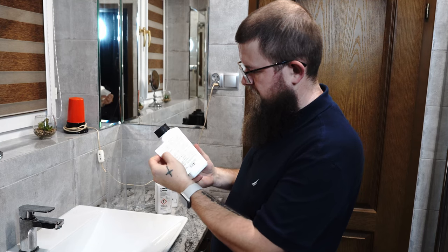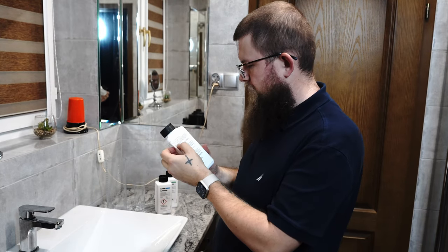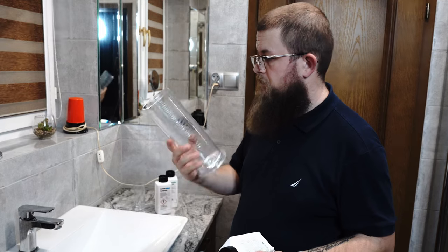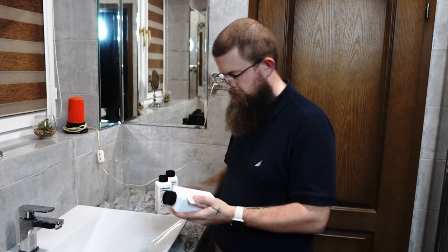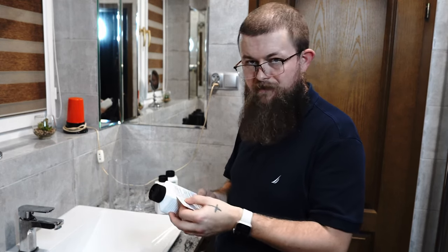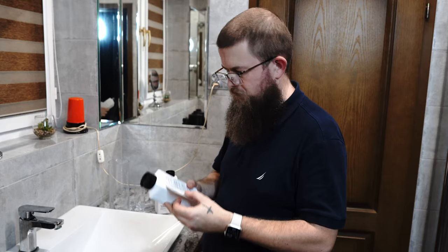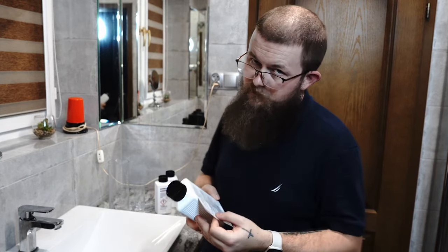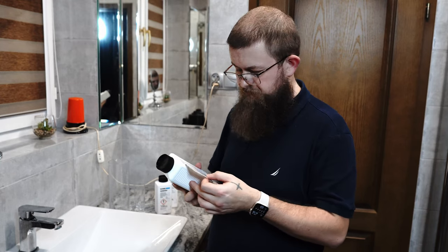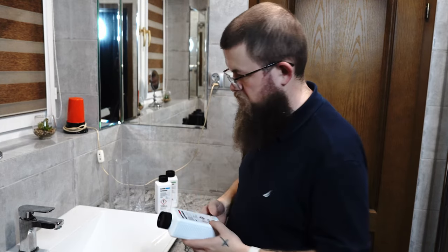Resin coated paper sits in the developer for one minute, and fiber based paper sits in there for two minutes. One liter — about 34 fluid ounces in American — is enough to develop 100 resin coated sheets or 50 fiber based sheets of paper, at 8 by 10 inch (20.3 by 25.4 centimeters). For smaller prints, calculate by area. So let's get to diluting.